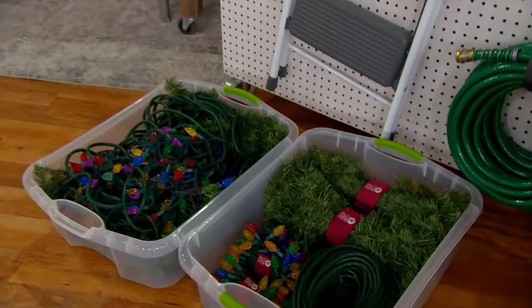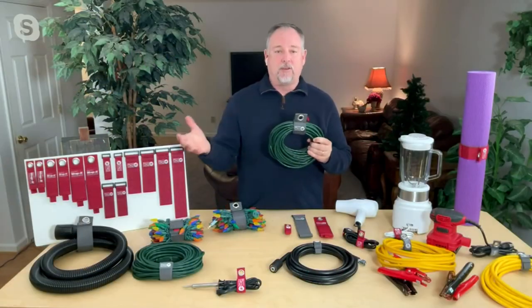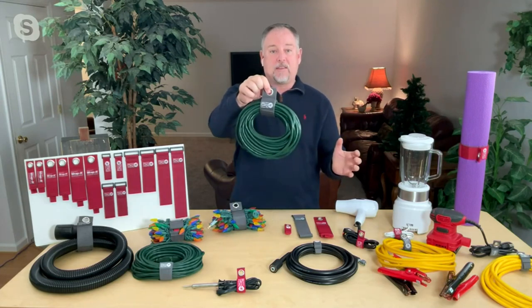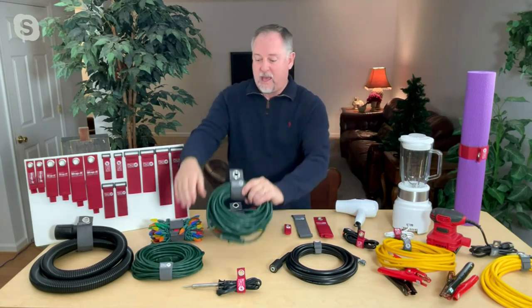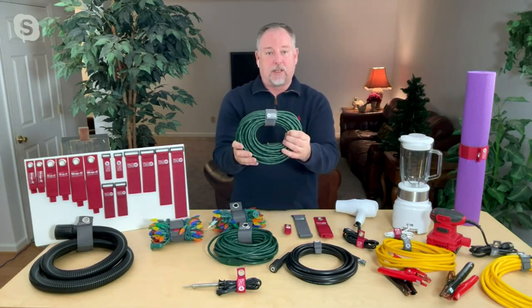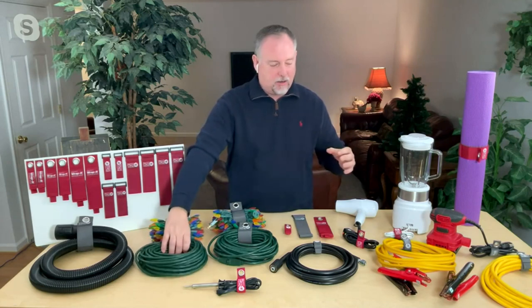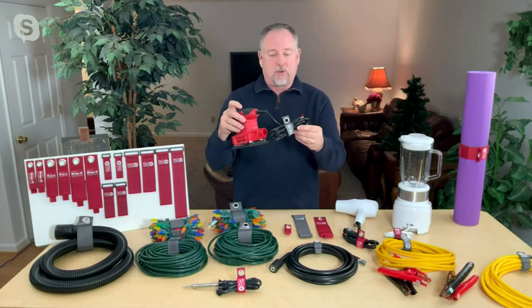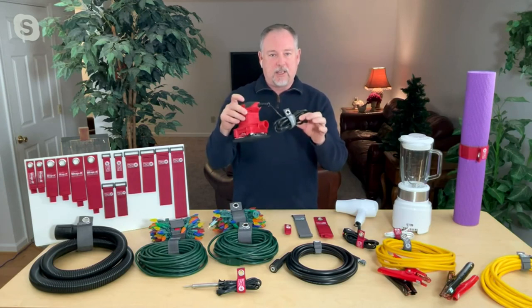It takes a few extra seconds to go ahead and wrap it up. I love that you get both choices here — the heavy duty with the grommet, so if I want to hang the cord on the pegboard I can do that. If I want to put it in a bucket or a drawer, I can use the super stretch. I like to wrap up my tools, especially with cords — keeps them nice and neat.